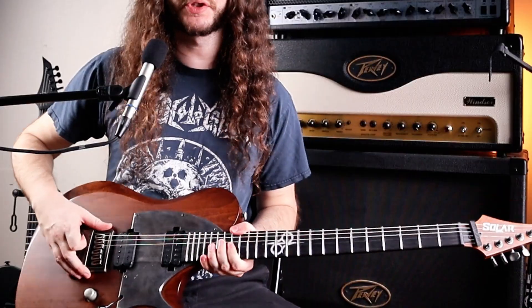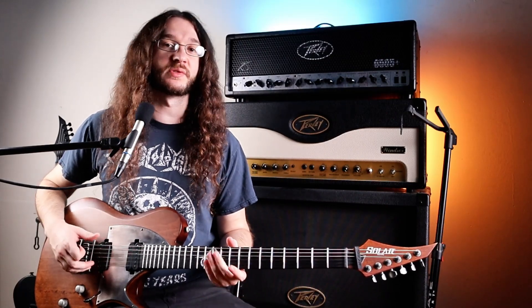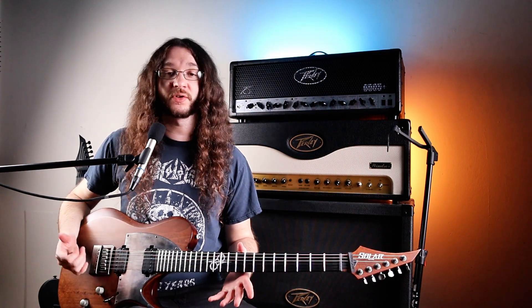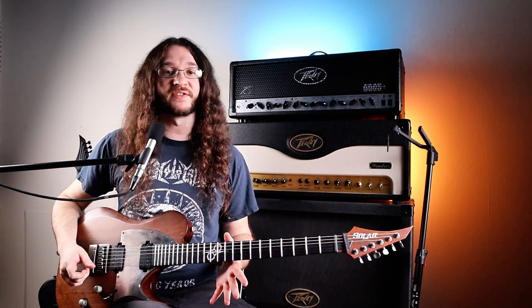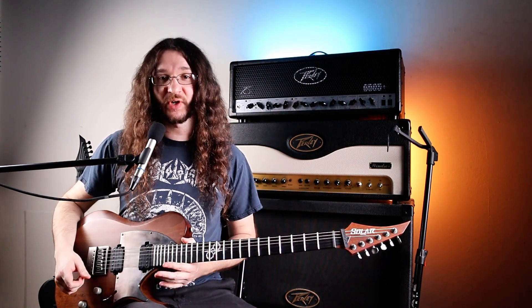Mostly for me, the Evertune is amazing. After having a few guitars with Evertunes, it's hard to go back. Never having to worry about tuning during recording sessions or playing live or with your band is just so great. Also, the neck-through on here — I just love the way this neck feels. Totally worth it for me, and the stainless steel frets.